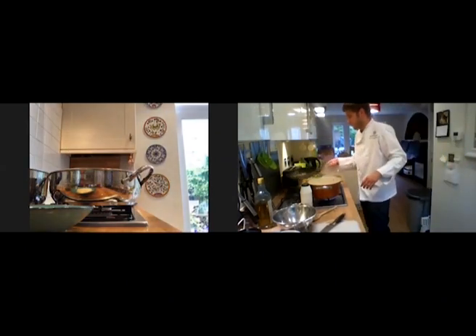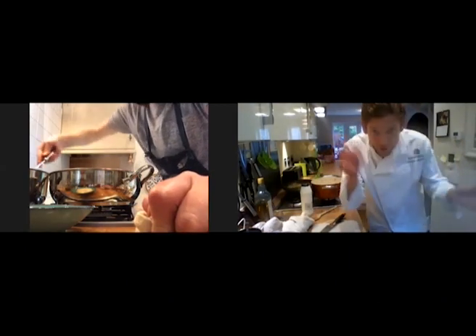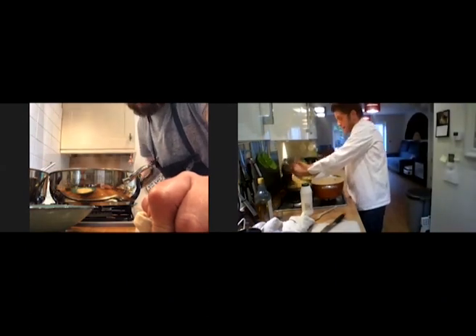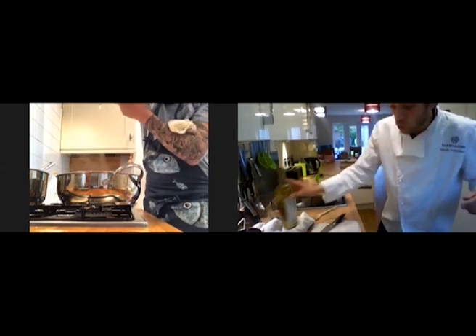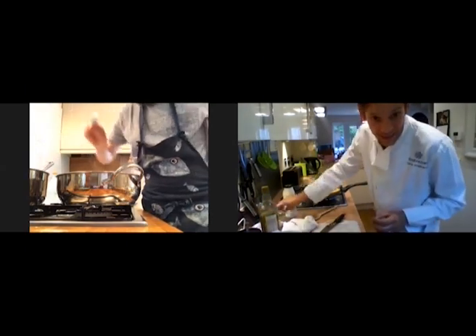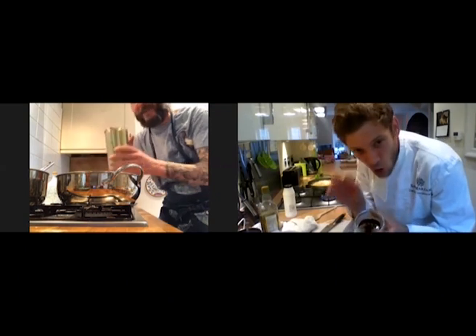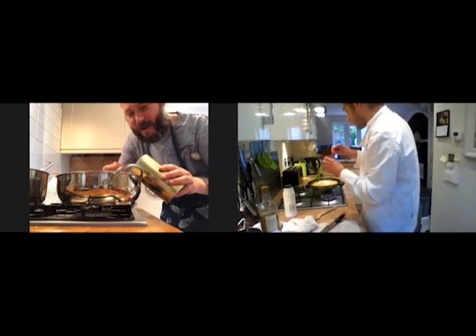We can drain the pasta now. I drained the pasta — you can see the steam. I'm going to add the pasta into the pan where I cooked the aubergine, then add some Parmesan, some extra virgin olive oil, and a bit of the cooking water. Now — the secret ingredient: Italian coffee powder. It gives a beautiful smokiness to the aubergine. Love it, love the idea.